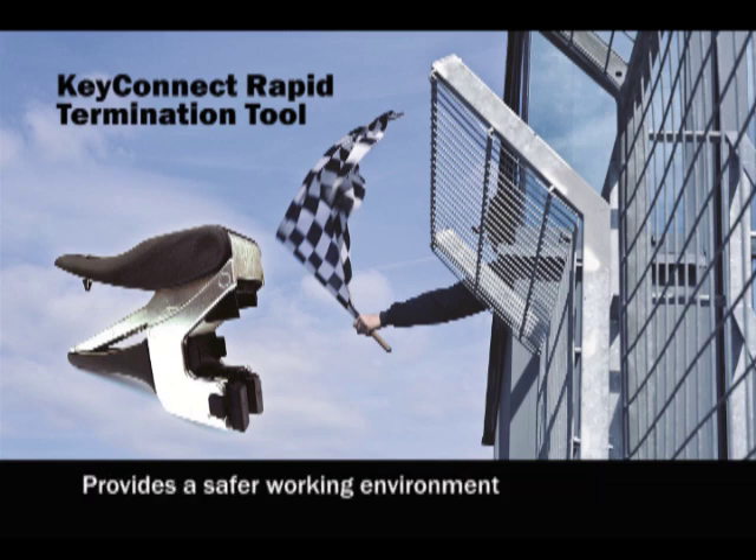It provides a safer working environment as termination does not require the use of an impact tool with sharp blades.